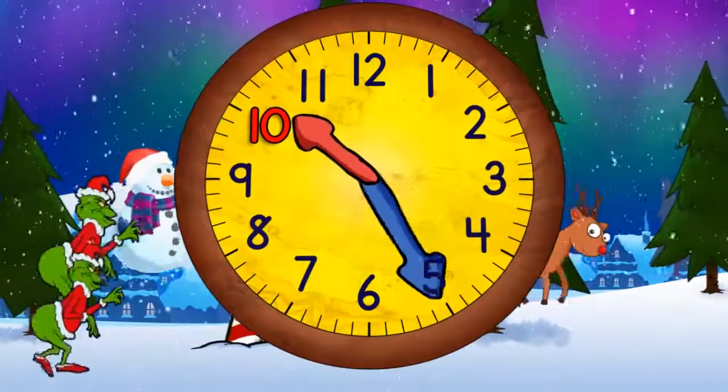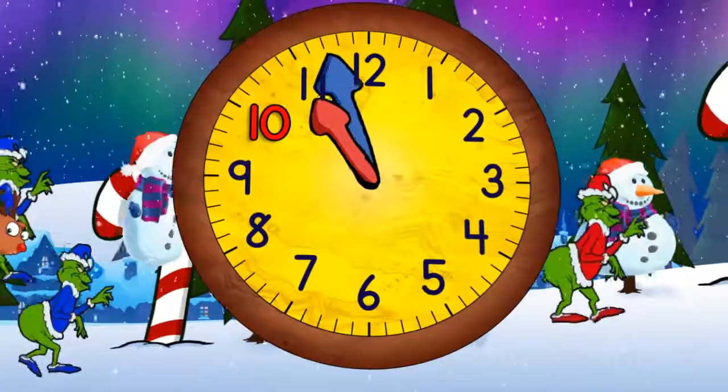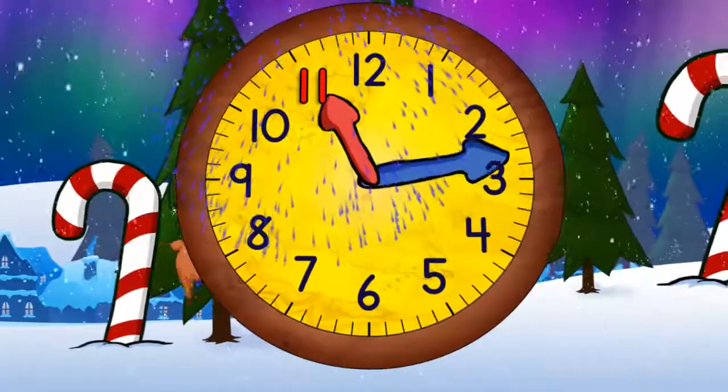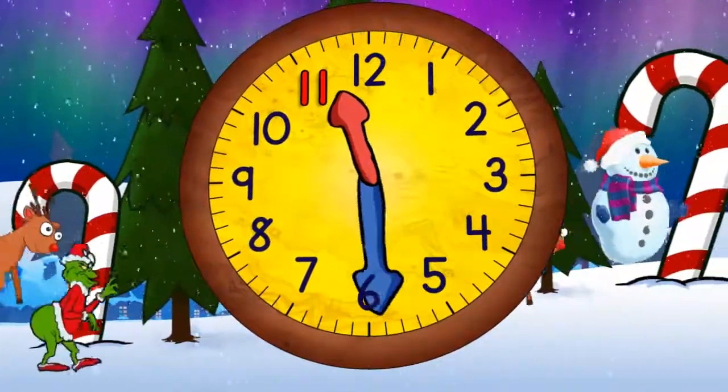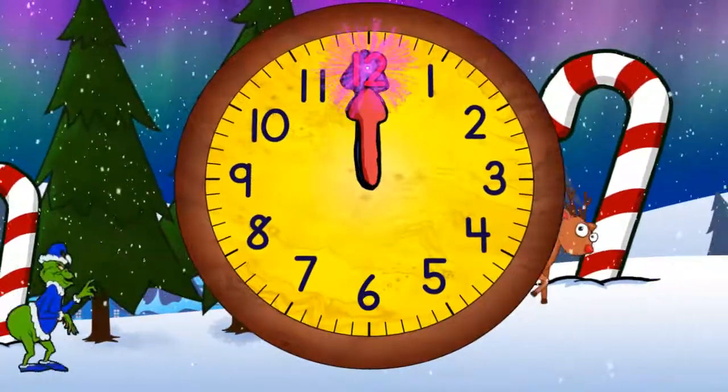Quarter past ten, half past ten, quarter to eleven, and eleven o'clock. Quarter past eleven, half past eleven, quarter to twelve, and twelve o'clock.